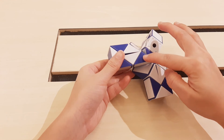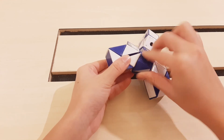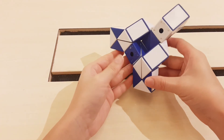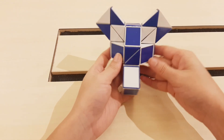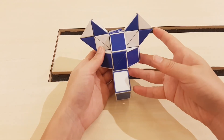Now the last one can mate with this one. So the last one go to the left. Okay, you're done.